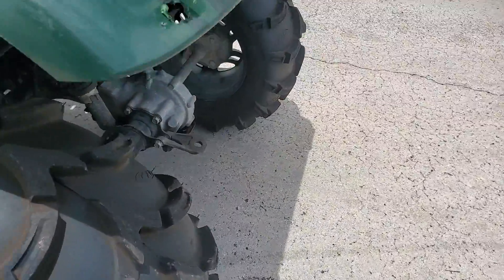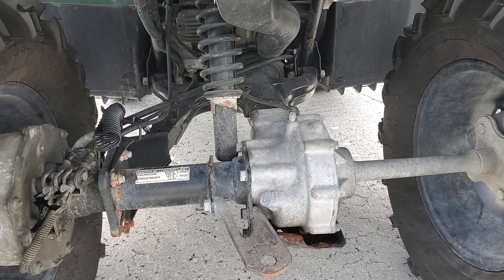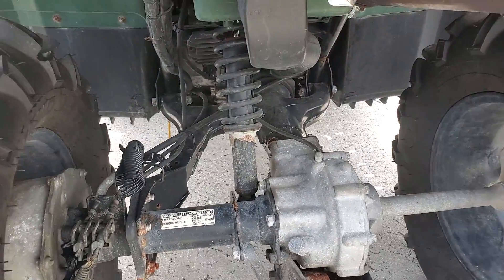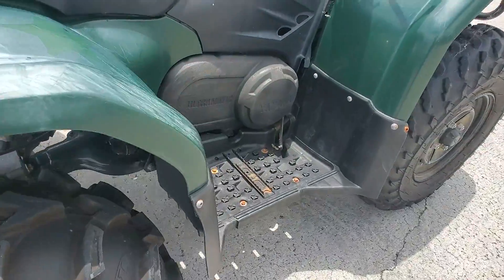The motor sounds really good. It's got a straight shaft — shaft driven. Automatic.